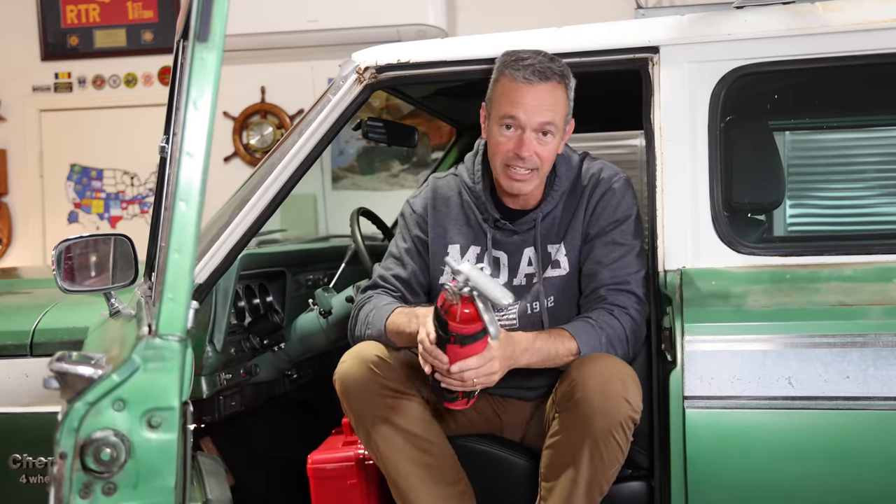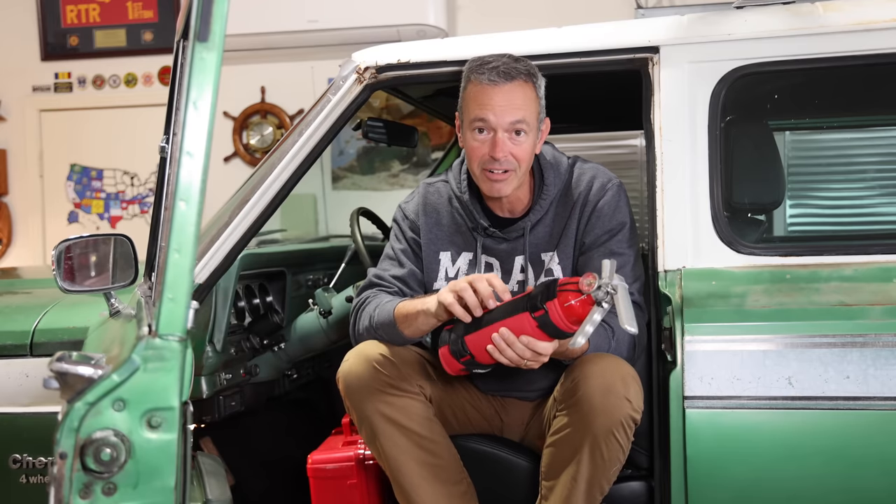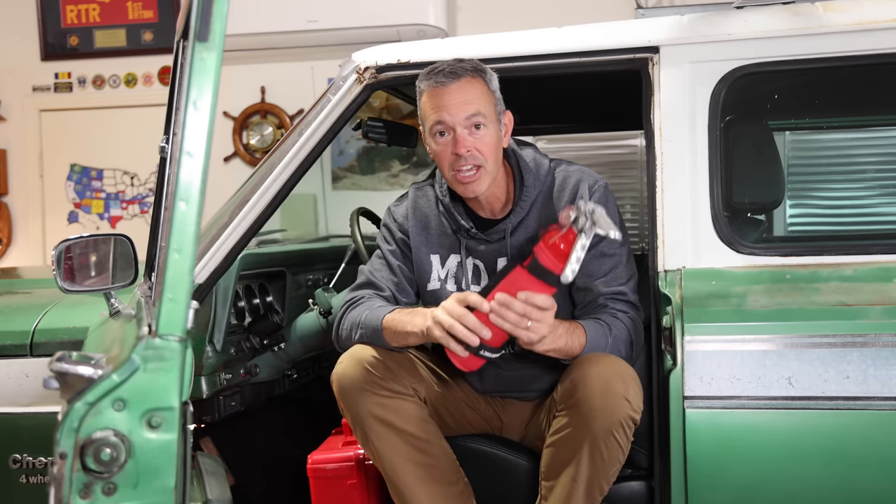I have a pretty long list of gear to outfit the Cherokee with, but there are some basics that every off-road vehicle needs to have — and I've talked about it on the channel many times. That is a good quality fire extinguisher and a first aid kit. Having a good quality fire extinguisher is so important because you never know when fuel might leak on a manifold or a wire shorts out and causes a fire. I've never had a fire on one of my vehicles, but I have used a fire extinguisher on somebody else's vehicle, so having this in a good accessible place is super important.